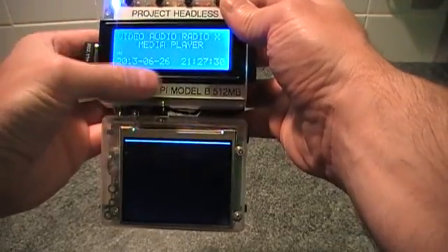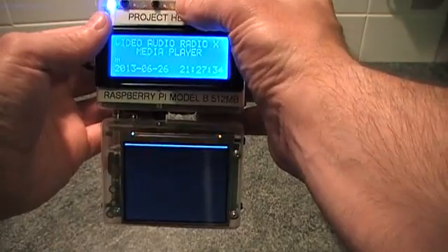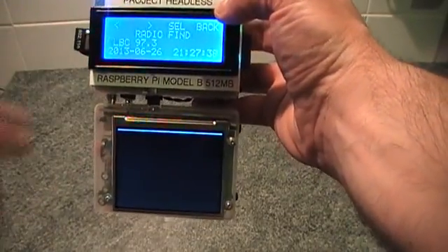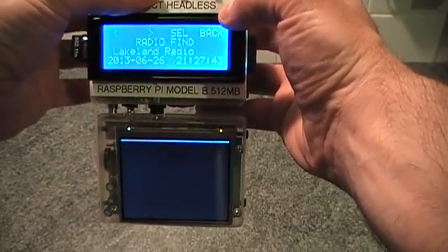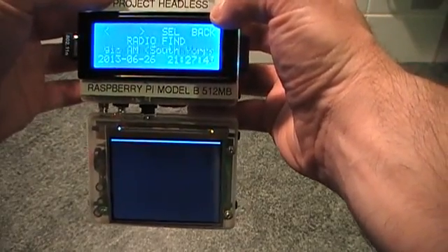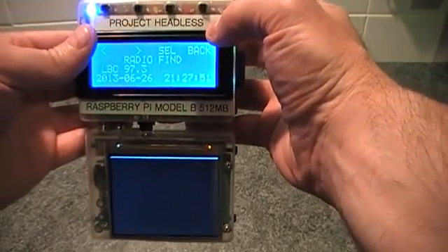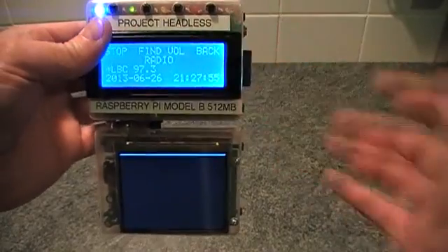As you can see, the date and time has set itself now that it's connected to the internet. The last option is radio, so I can play internet radio. I hit find and I've got a list of loads of radio stations. On any of the lists, if you hold down the button it will cycle through them quickly, so if you've got a long list you can get to something quite quickly. Once you've selected what you want, you hit select and it should start playing.